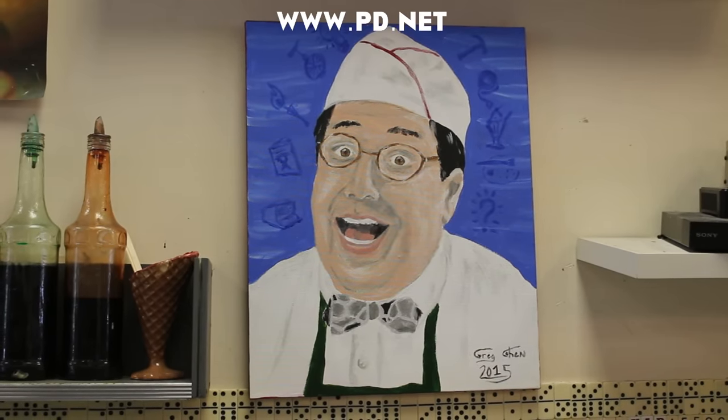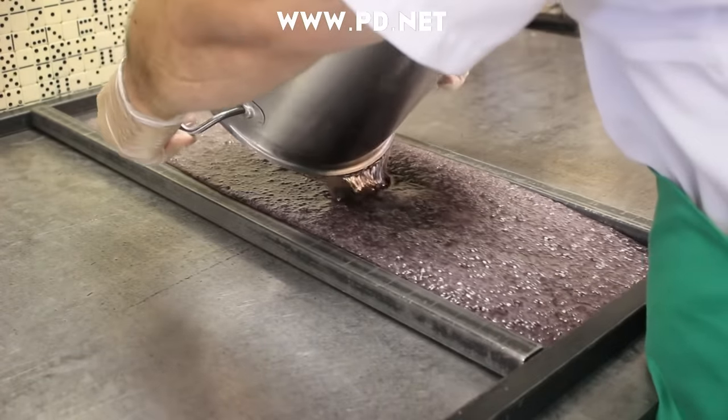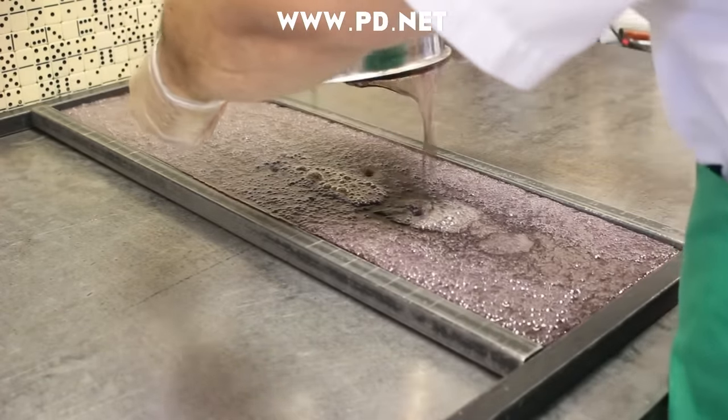Hello, I'm Greg, and I'm the owner of Lofty Pursuits. I hope you've been enjoying our videos. I wanted to apologize for the break in production of videos. We got a new location and moved our store across the street to a much bigger space. We added breakfast, and we more than doubled the size of our candy area. We hope someday you can come and visit, but in the meantime, let's get back to making candy.